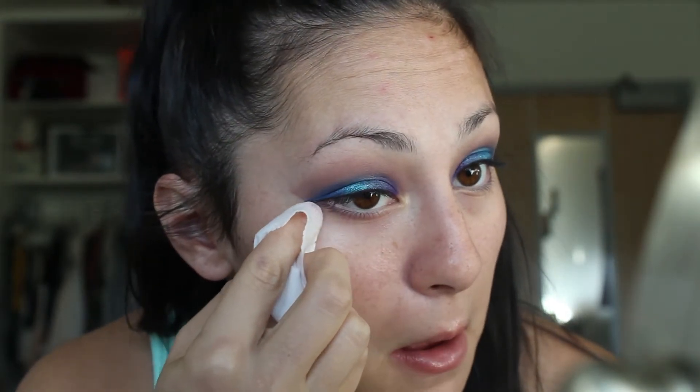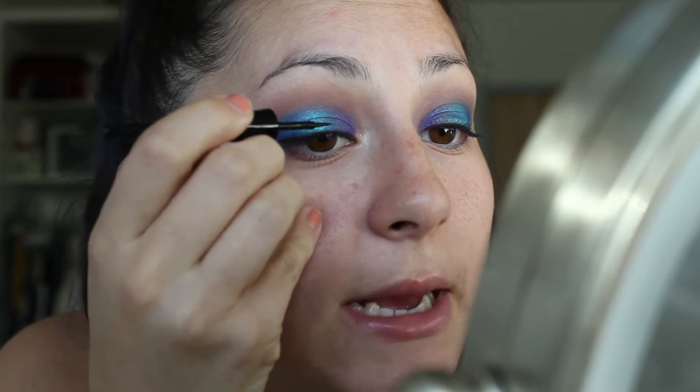I'm going to do eyeliner right now. I'm going to take the Wet n Wild Mega Liner and clean up the eye just a little bit more so we have a nice sharp line. Liner is not my specialty, neither is putting on fake lashes, so sorry if it gets a little blurry — I just have to try my best.